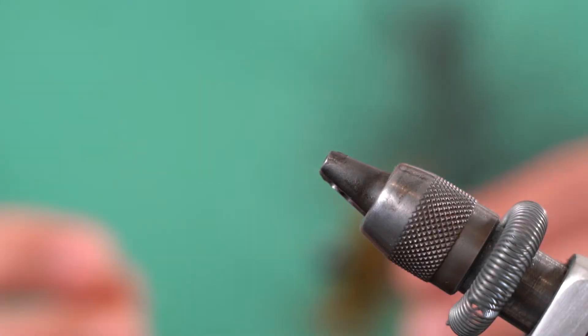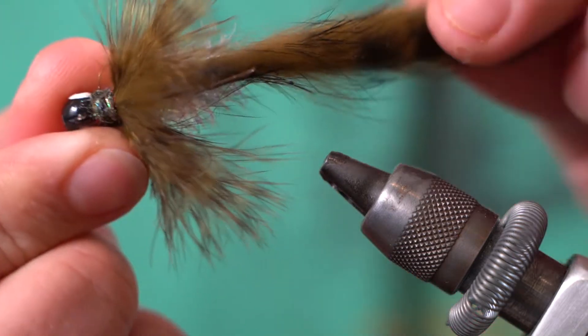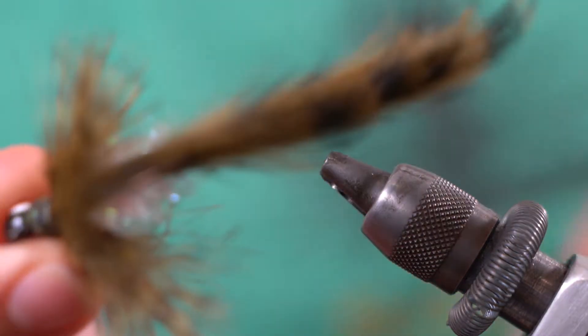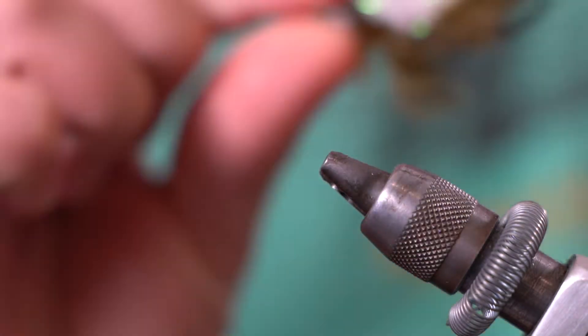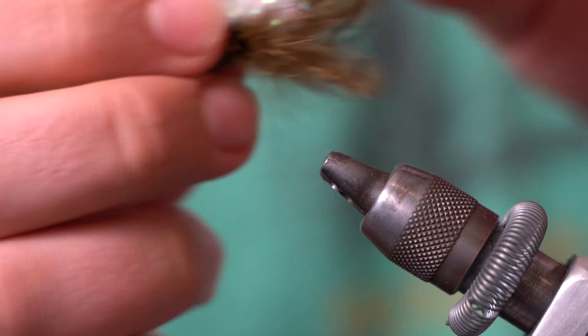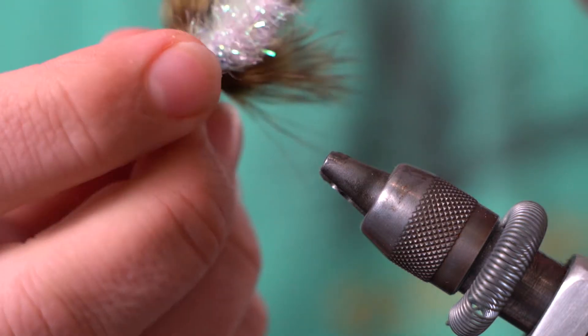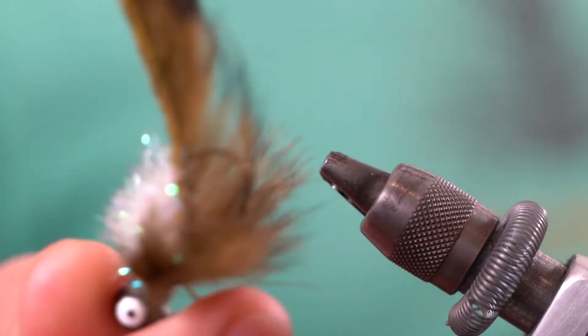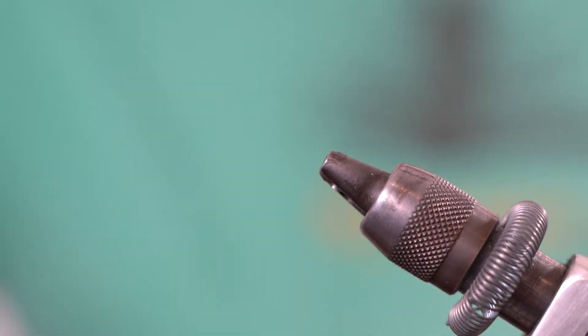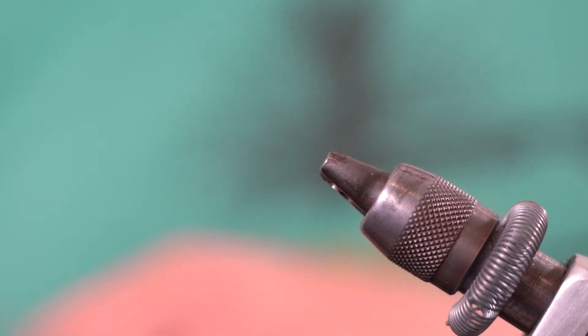Alright you guys, so this is the fly itself. As you can see, it's not a huge fly — it's about three inches long. We have a white pearl chenille belly, some marabou plumes, and then rabbit strip. It's a very simple bug but super effective, and you can see it's clearly on a jig head. Let's get tying and I'll show you guys the process and the logic behind this fly.